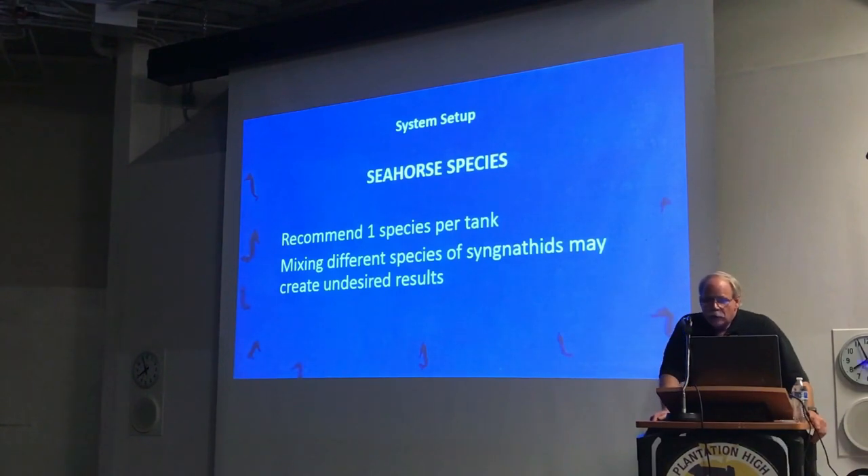As far as mixing species — most people when they set up a tank mix different types of fish. In the seahorse world, we recommend only one species of seahorse per tank. Sometimes when you mix two or more species in the same tank, you end up with some strange bacterial issues. This goes back to their immune system. The common theory is that some seahorses have a gut flora they're used to and can handle, but that the other species is not used to. There's no science to prove this, but from vast experience we know that at least some people mixing species are going to have issues.